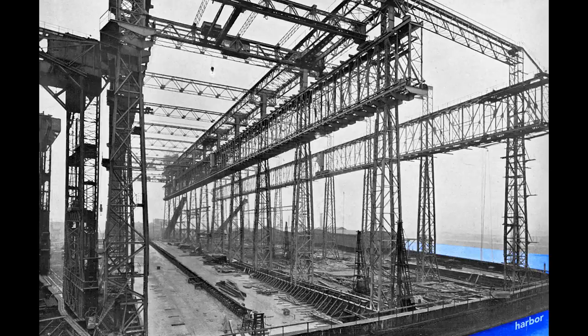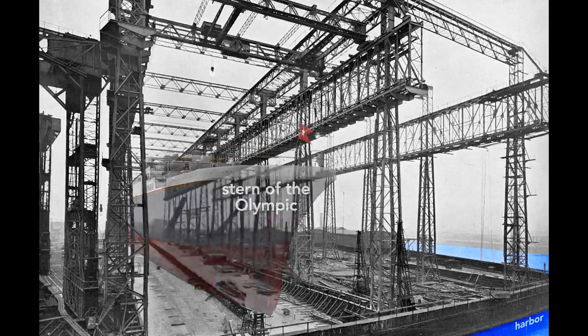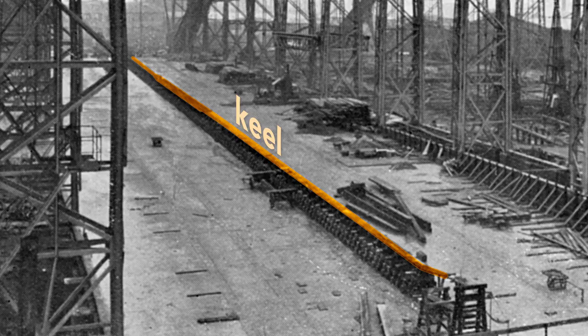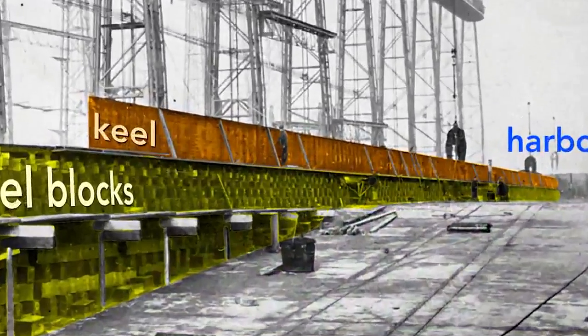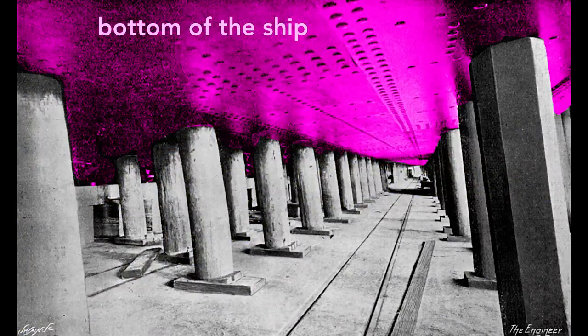When completed, the Olympic stern — the rear end of the ship — will point toward the harbor. The ship's construction starts with its keel, seen here as a long, dark shape. The keel is the backbone of the ship and gives the ship rigidity. Looking at the keel from the land side, we see the keel blocks that support it. These wooden blocks, typically pine, separate the ship from the slip, the concrete floor of the gantry. Each keel block stands about five feet high, creating a space under the ship for workers to construct the ship.